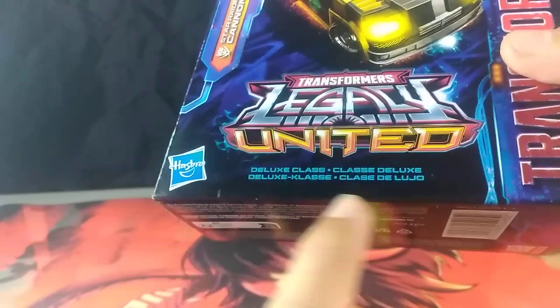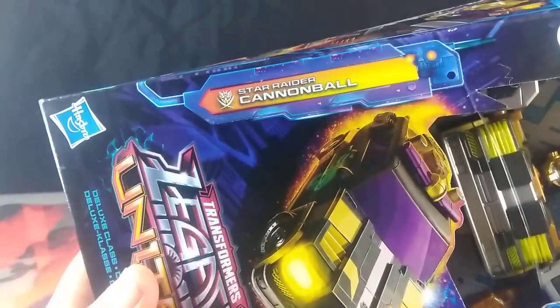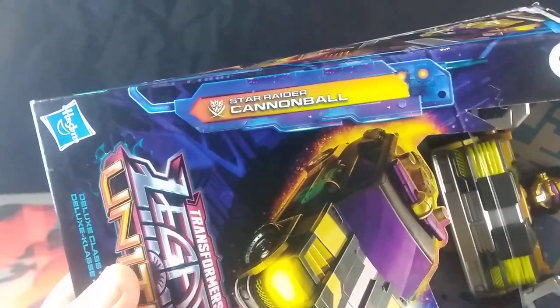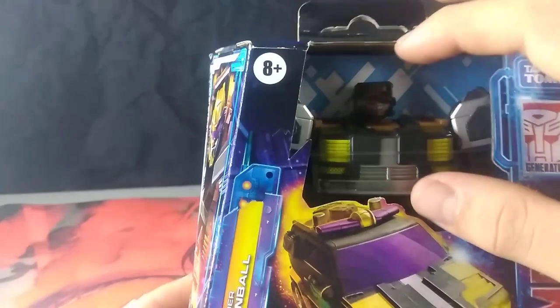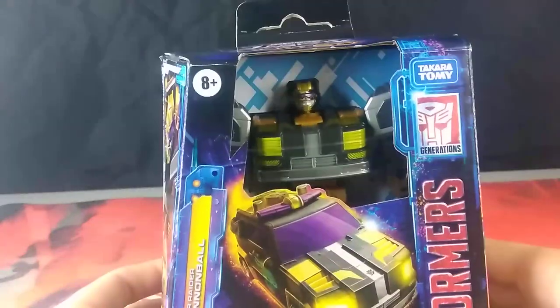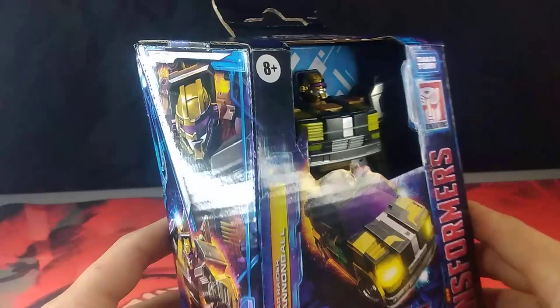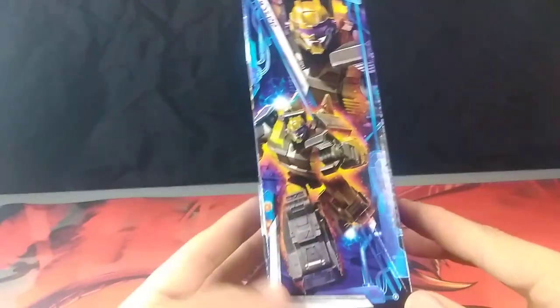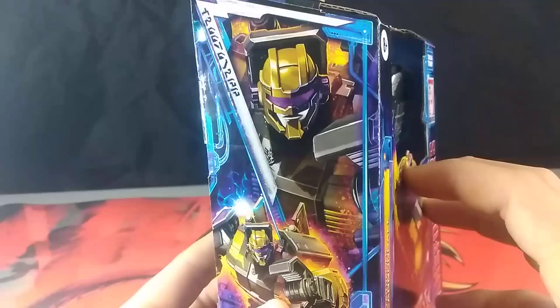Down here we do see in four different languages, you can tell that this is indeed a Deluxe Class. Here we have the name and faction of this character. Up here we have the 8-plus age rating. And of course, up front we do get some nice box art of the vehicle mode, and this infamous open display of the figure himself. Over here on the side we do get this really neat box art of Cannonball in his robot mode, and a close-up of his face.